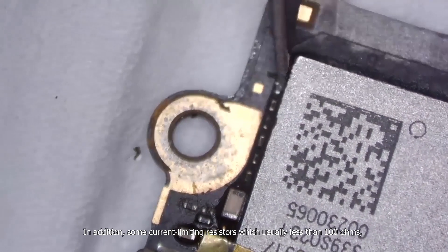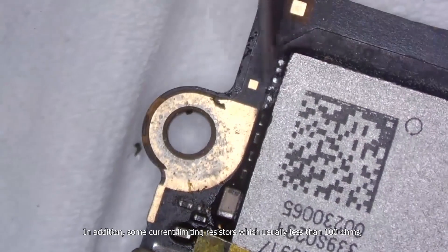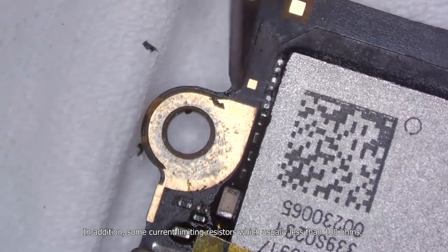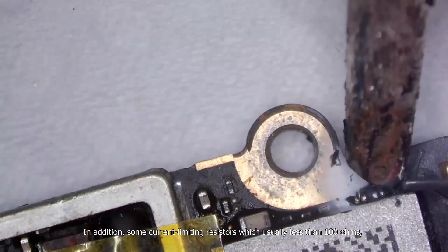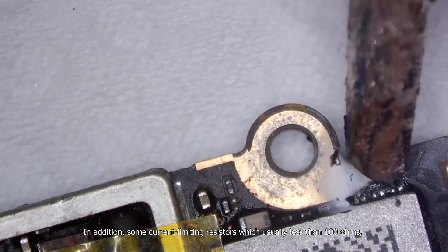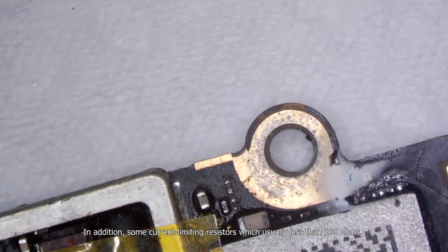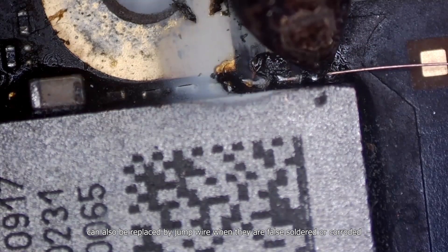In addition, some current limiting resistors, which are usually less than 100 ohms, can also be replaced by jump wire when they are false-soldered or corroded.